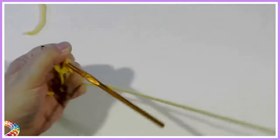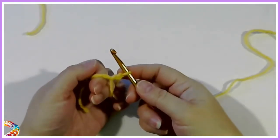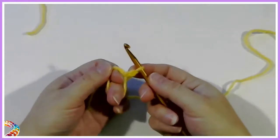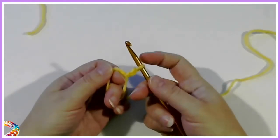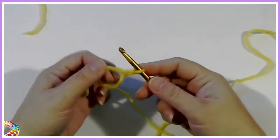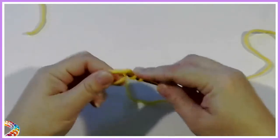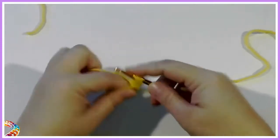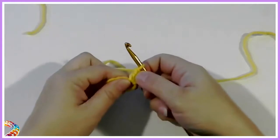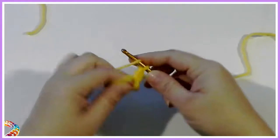This chain 2 is going to count as a double crochet. I know it's not a chain 3, which is normally what a double crochet is, but that's because I'm doing the invisible finish off. So it's DC 11, which ends up being 12 double crochets total.